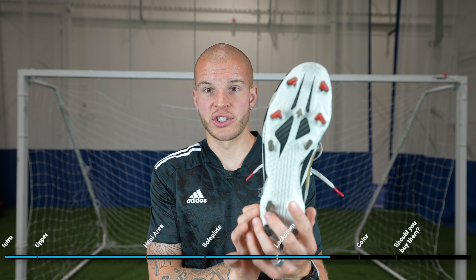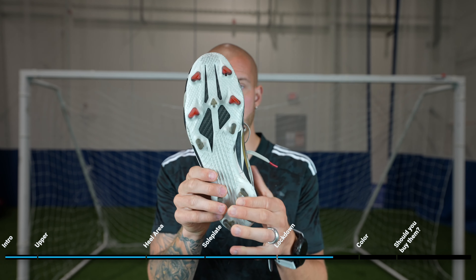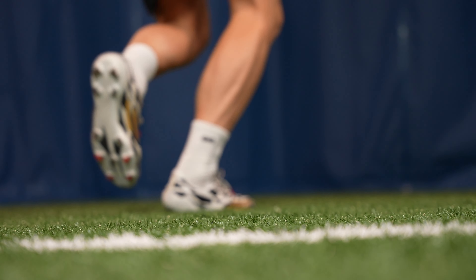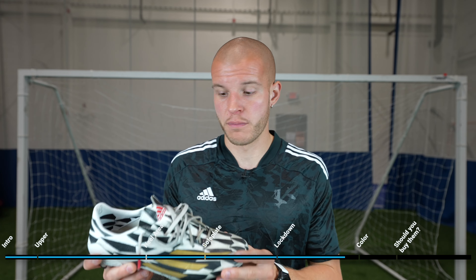You can see where the boot has kind of spilled over on the upper — it's gone a little wider than the sole plate in areas where my foot is a little bit wider. I was actually explaining to my wife and some friends why lockdown in a boot is so important for footballers. These do an excellent job — they're not the best on the market, but they're very, very good. For me, the lockdown in these is an 8 out of 10, which is a very good rating for an upper that's 7 or 8 years old. Fantastic lockdown, especially because it gives you such a barefoot leather feel.